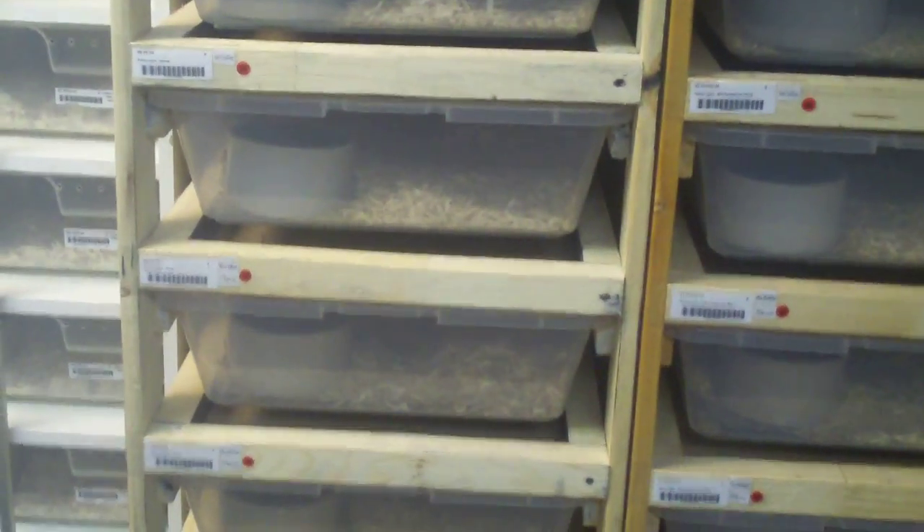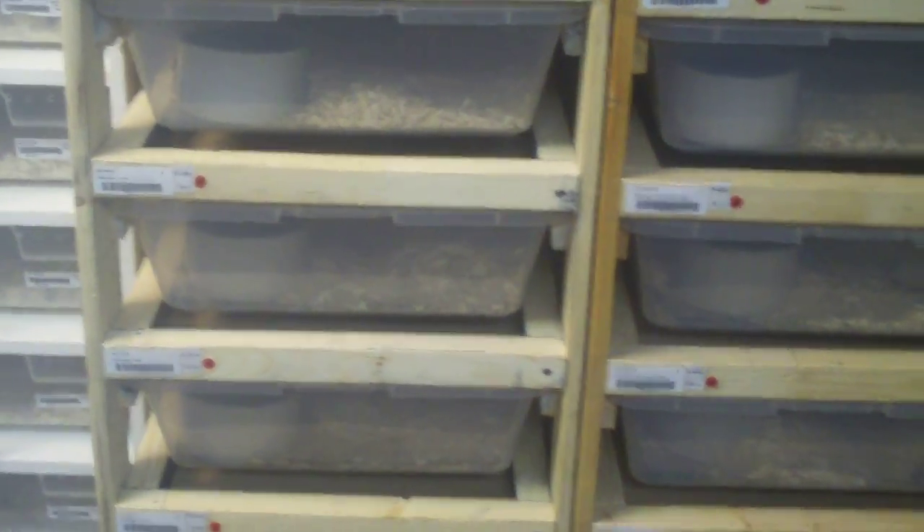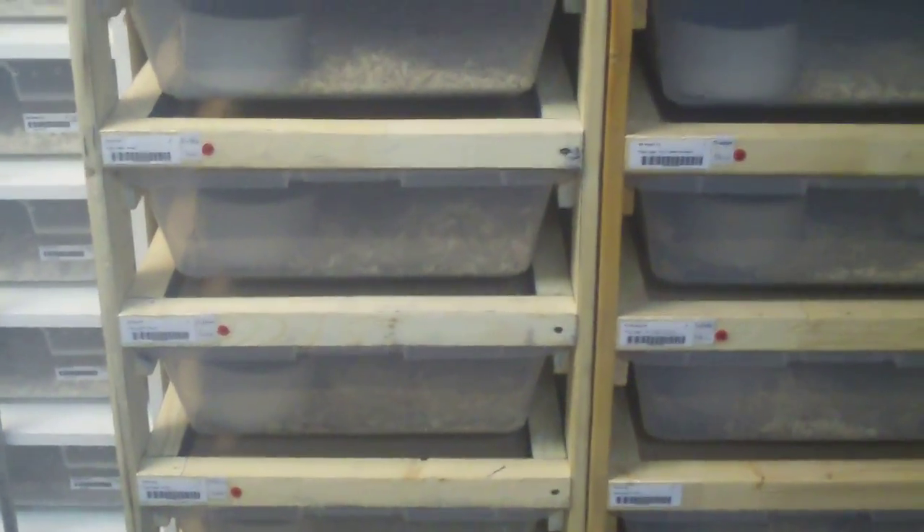Ok guys, this is my next step in planning my upcoming season — deciding what males to pair with the females, the breedable females that I've selected.